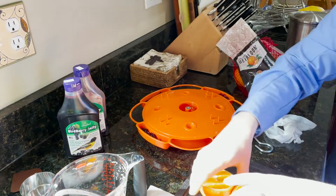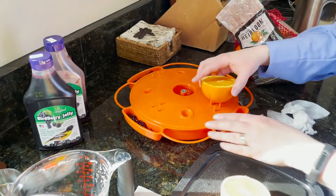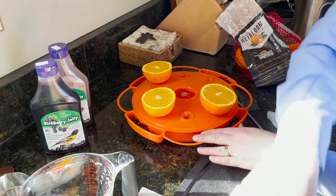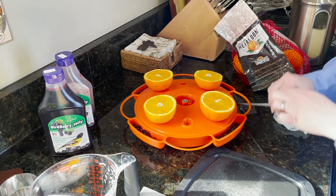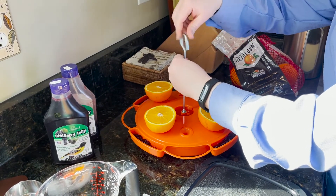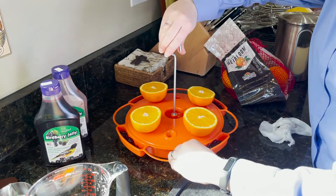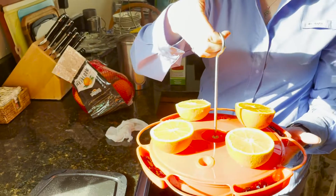Rinse off your oranges, make sure the tags are off, and then just push them onto the spikes. Then take the last part, the hanger hook, and screw that into place. Then you have the ideal Oriole buffet ready for installation.